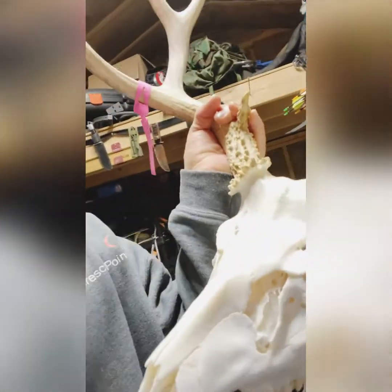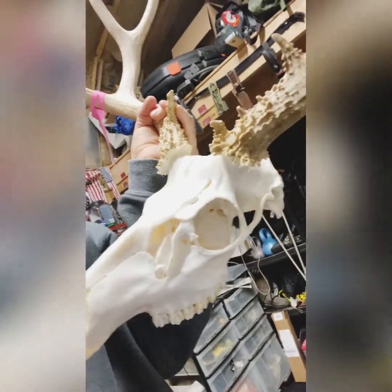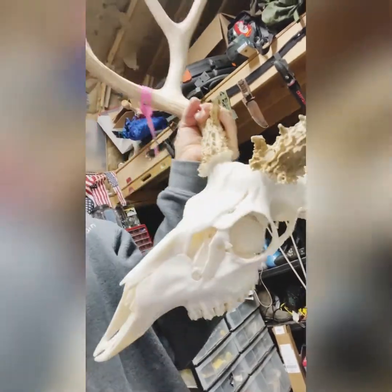Wash them off, let them dry, and we'll see how they look tomorrow morning. I think two coats of Mop and Glow looks good — I don't need three. On the white tails I'm going to take coffee grounds and rub them on the horns to darken them a little bit, and on the muleys I'll do a little bit of stain and brighten them up and seal them a little bit.